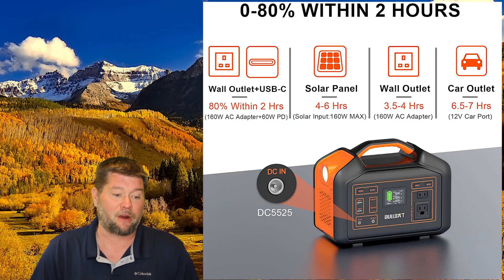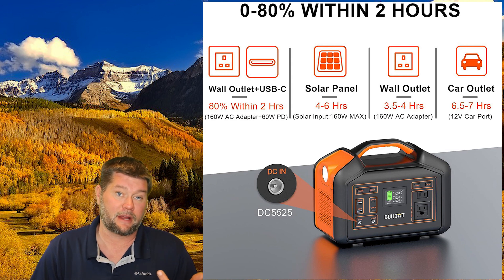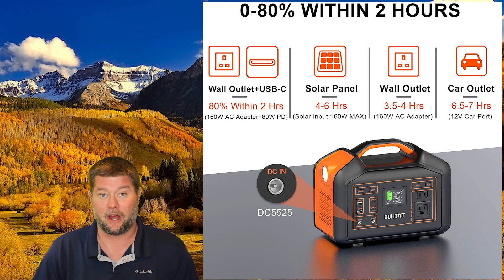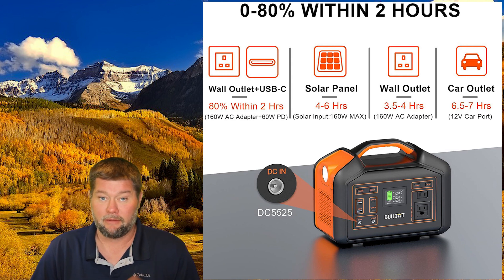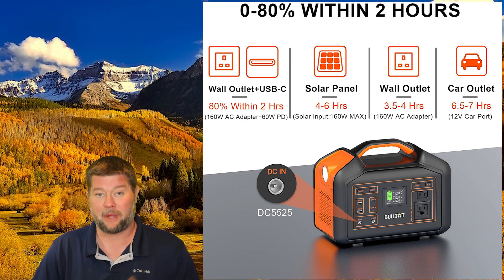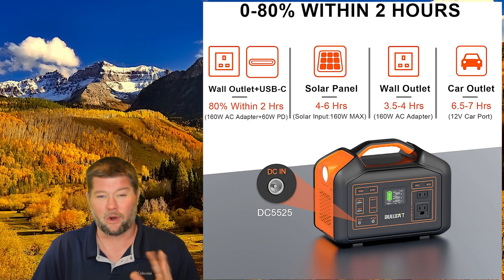When it comes to charging this unit there are a lot of different options. It comes with a really long car outlet cigarette lighter adapter and it'll charge in about seven hours using that method. You can use the wall outlet AC charger that comes with it and it'll charge in four hours — that's a 160 watt power brick. You can charge it by solar and it will accept up to 160 watts of solar power with an MPPT charge controller, charging in about four to six hours in ideal conditions.